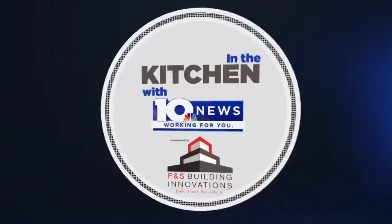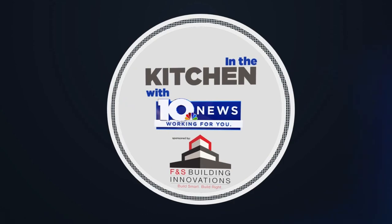In the kitchen with WSLS 10 News, sponsored by FNS Building Innovations. Build smart. Build right.